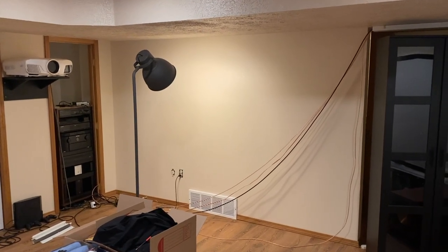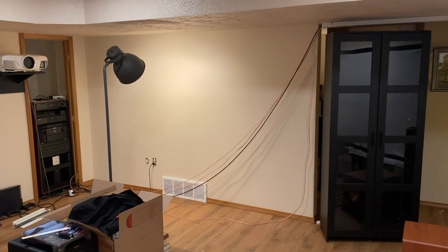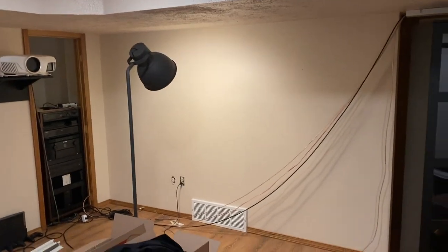Hey guys, welcome back to the channel. This is going to be either part one or part two of a new series of videos on my channel for the new temporary home theater.